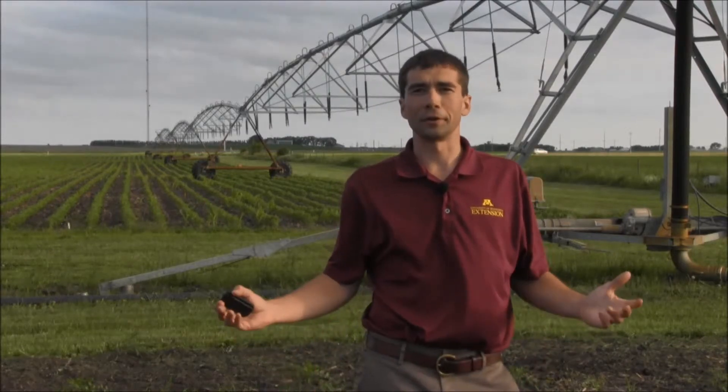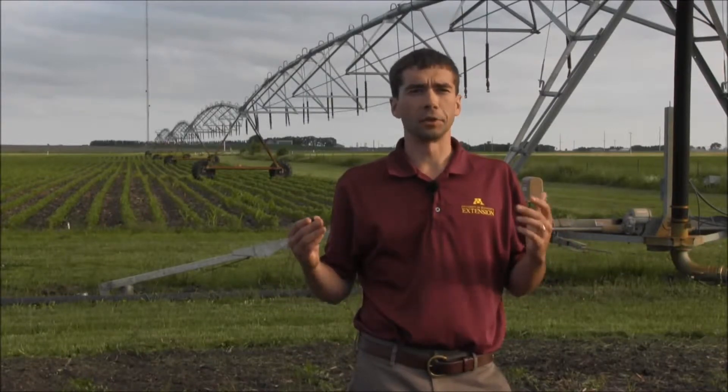Hi, I'm Josh Stamper, Irrigation Extension Specialist for the University of Minnesota. Today we're out here at the Herman Rocholt Farm in Westport, Minnesota, and we're going to be talking a little bit about some of the requirements for chemigation in the state of Minnesota.